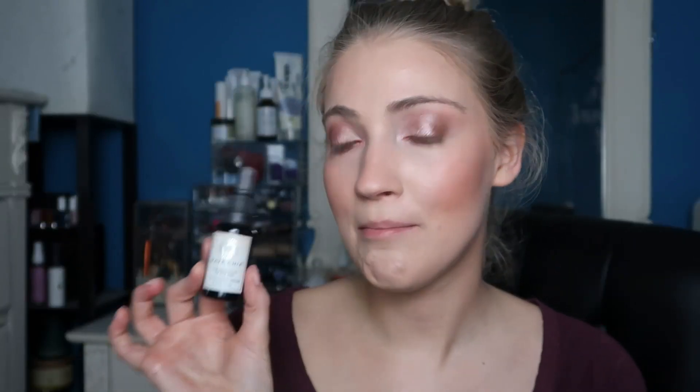For highlighter I'm using the Maya Chia Highlight of the Day in the shade Afternoon Delight, which is kind of a pink highlighter — I think it will look really nice with this eye look. It's a dropper bottle and really just one drop is enough. I really like the dewy look this gives to the skin; it looks quite natural and applies on top of powders pretty nicely as well. I'm applying this to the brow bone, and the pink from this highlighter definitely goes well with this eyeshadow look.